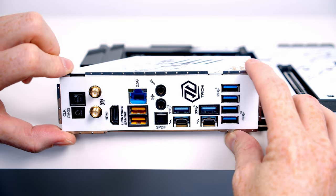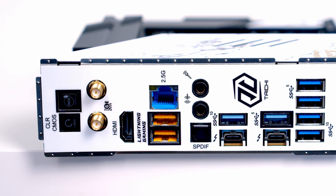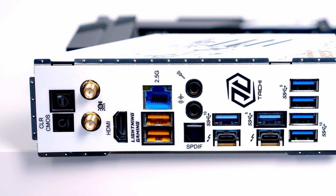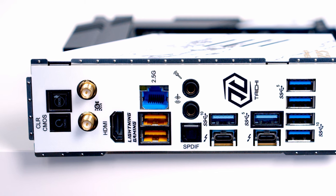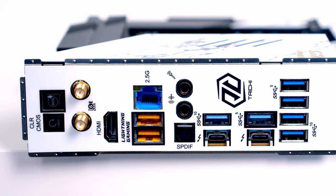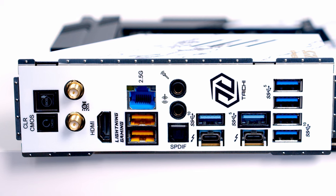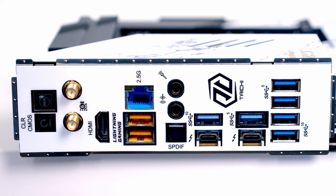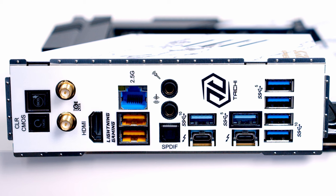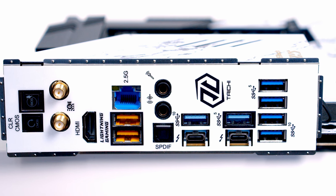It's good to see the motherboard features ASRock's flexible integrated I/O shield. At the rear I/O we've got clear CMOS and BIOS Flashback buttons, the Wi-Fi 6E antenna connector, an HDMI 2.1 port supporting 4K at 120Hz, and two USB 3.2 Gen 2 Type-A ports highlighted in yellow as lightning gaming ports — designed for keyboard and mouse to reduce latency while gaming. Next to these is a 2.5 Gigabit Ethernet port, and below that gold-plated audio jacks supporting 5.1-channel HD audio.